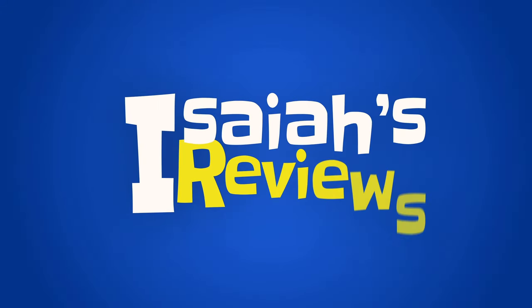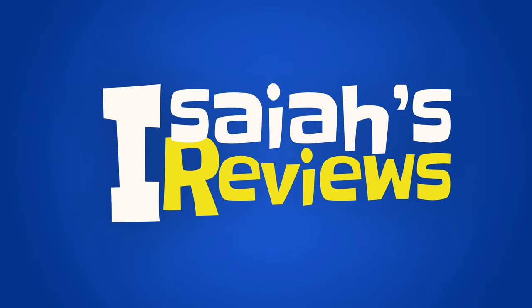Hey guys, welcome to Isaiah's Reviews. Today we're going to review an issue that people are having across the Google Pixel 6 and 6 Pro, and probably some other phones as well. This is the 6 Pro — I've had it since it was released.